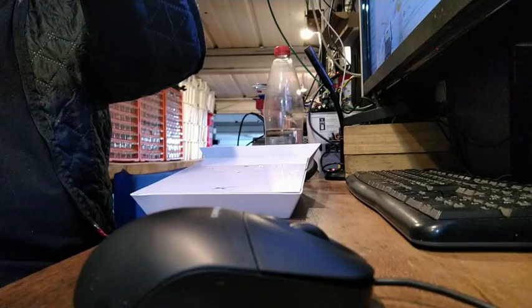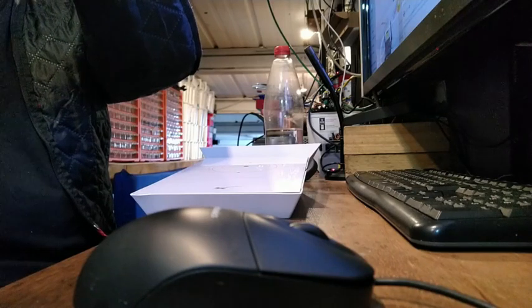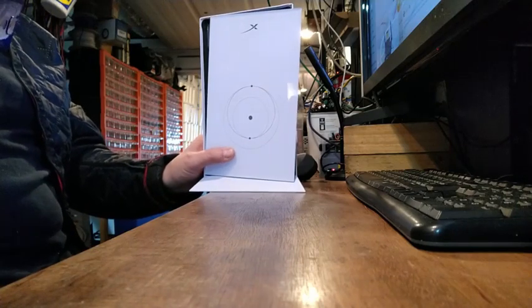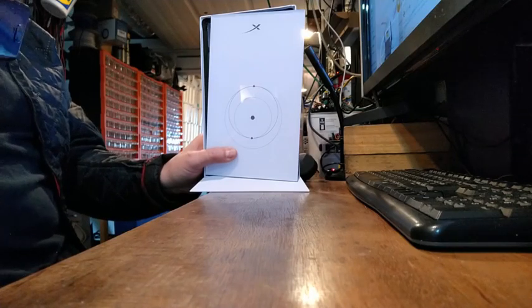I'm going to show you what I've discovered - there'll be a couple of parts to this because there's quite a bit of depth. Let me switch the camera around so I can do another shot. So as you can see, this is a Starlink router, and I've already undone the front which I did with a heat gun and a knife essentially.